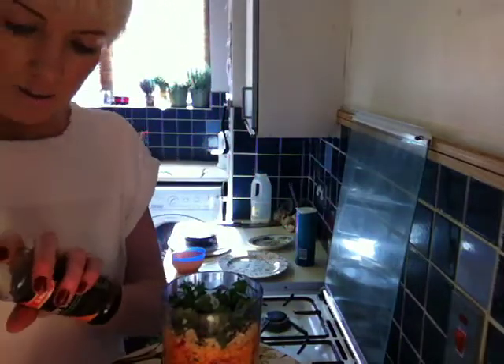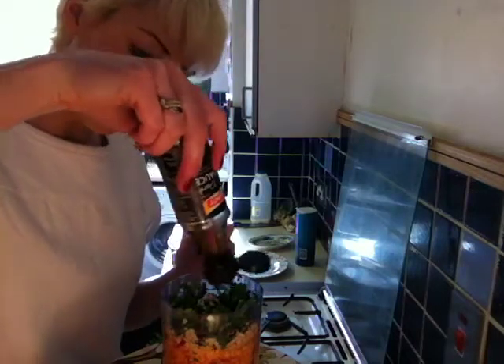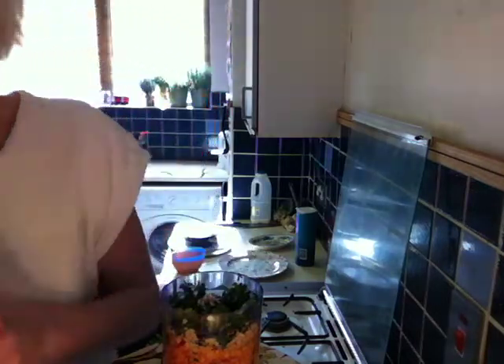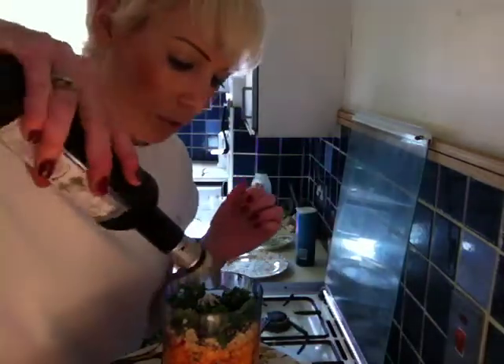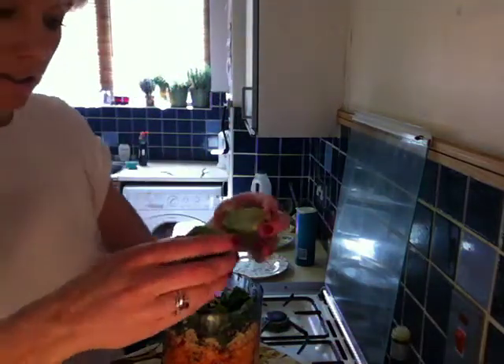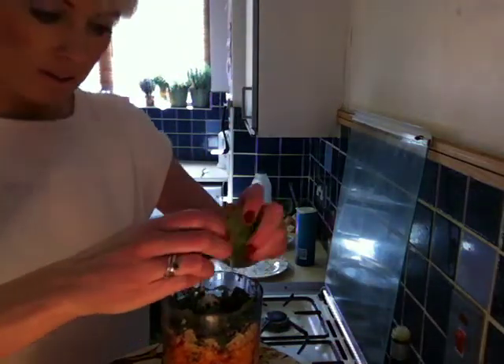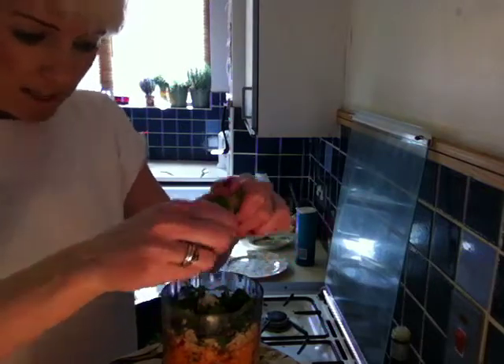To this we are going to add 2 tablespoons of soy sauce. It is quite salty so beware when you come to seasoning at the very end. We are going to do 2 tablespoons of olive oil, and we are going to put in the juice of a whole lime. And that is the basis of your paste.